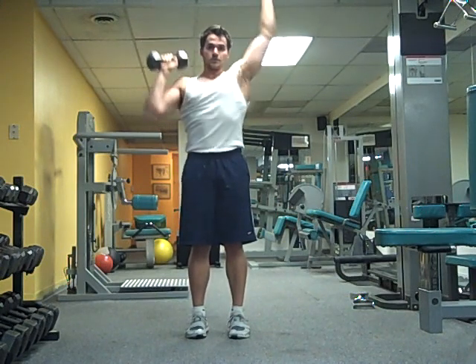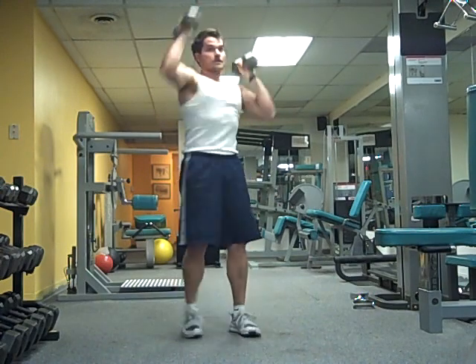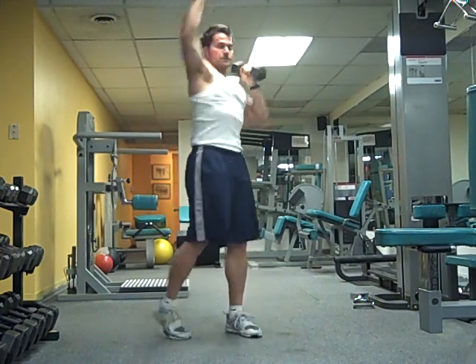Then out — one, two, three, one, two, three. Then rotational — one, two, three, one, two, three.